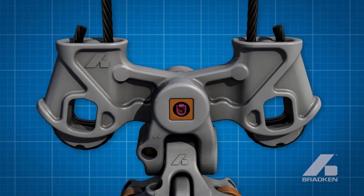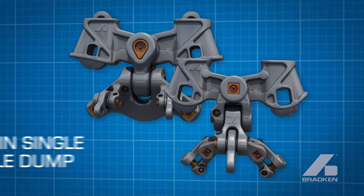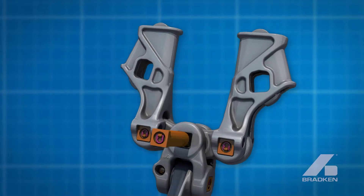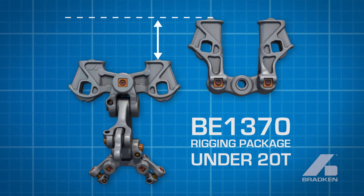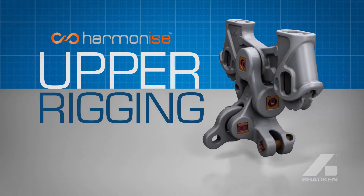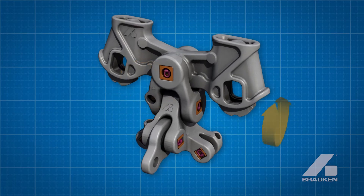The innovative patented Harmonize integrated socket equalizer replaces traditional packages with just five upper rigging components, converting rigging mass to payload by reducing rigging height more than one meter and saving up to two tonne depending on dragline size, ensuring optimal fit between components, improving stability and wear, whilst providing freedom in rotation.